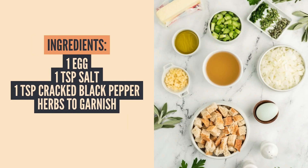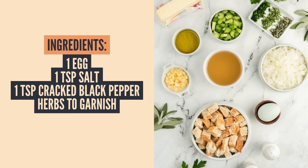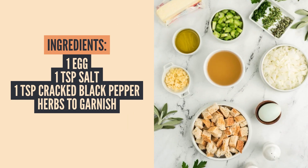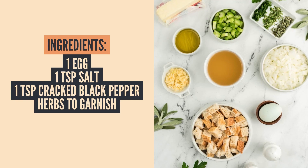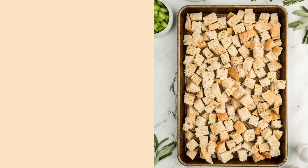You'll also need one egg, a teaspoon of salt, a teaspoon of cracked black pepper, and then whatever herbs you'd like to garnish it with — this can be some rosemary, parsley, whatever you prefer. Fresh herbs look really great on top of this.